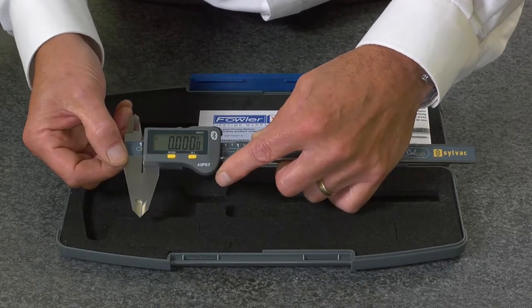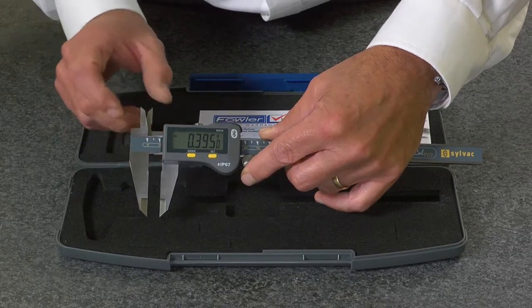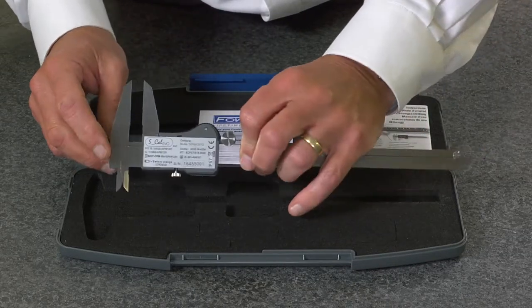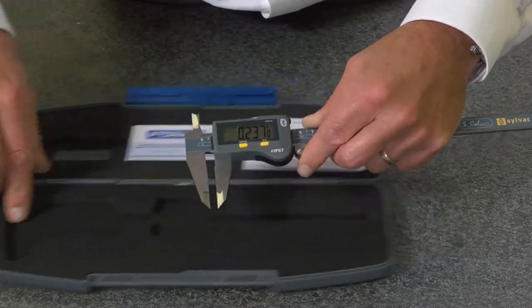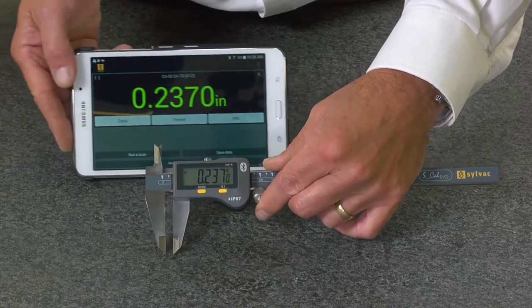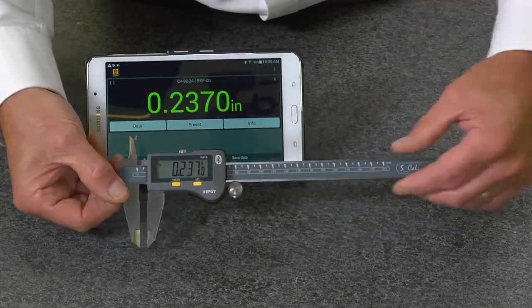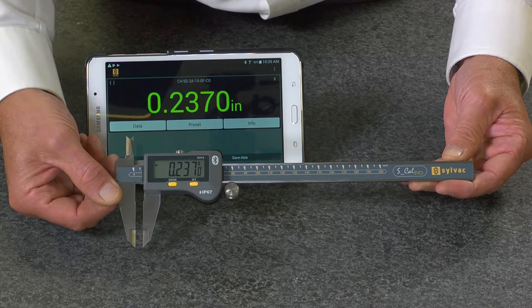The 6 and 8 inch models also feature jaws for outside measurement, inside measurement, step measurement, and depth. Each unit is backed with a full lifetime warranty and is available with or without Bluetooth connectivity — the Fowler Silvac Ultra Cal 6 electronic caliper.